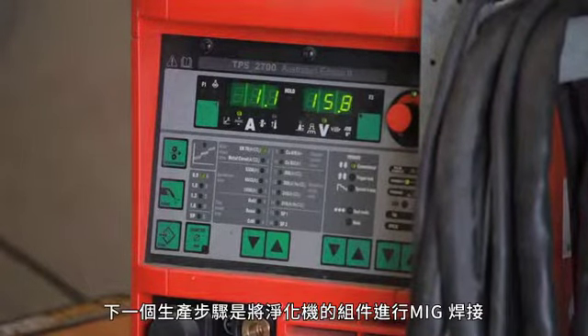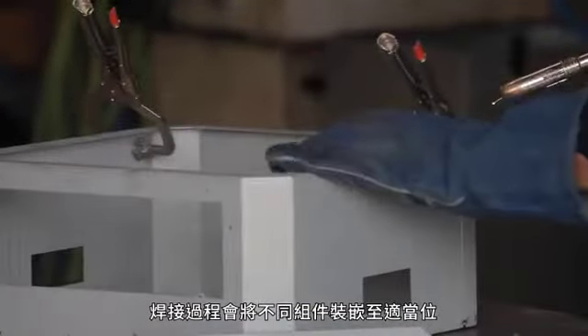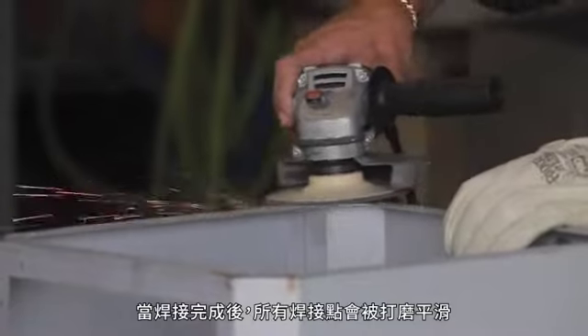The next stage of production is MIG welding of the formed parts, which are fitted and clamped in position during the welding process. After all MIG welds are complete, the welds are ground flat and perfectly smooth.